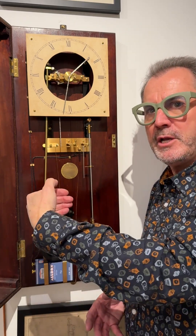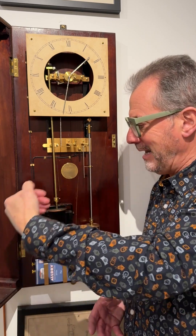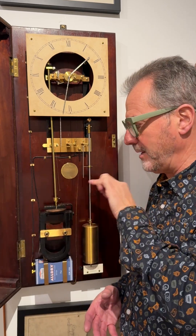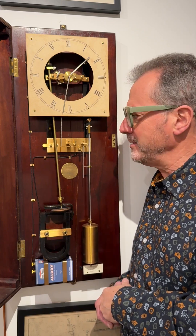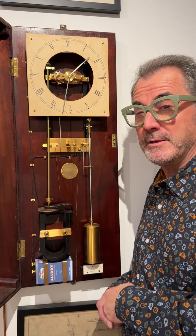So on each swing, more energy comes into the pendulum from left to right than from right to left. It's a really subtle and ingenious design that bears very, very close examination.